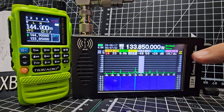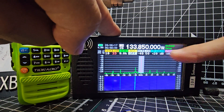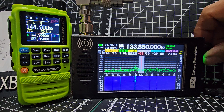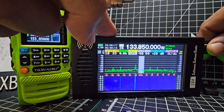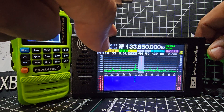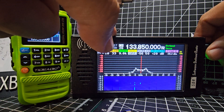You can actually change the colors of the waterfall as well. Move along to this side of the menu — push and turn and hold until you see the red highlighted. You can play around with the scope there and actually change the colors. That's changing the bandwidth — go down. There you go, there's the colors.